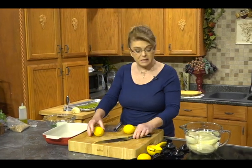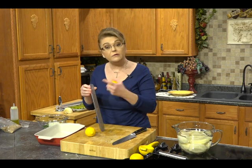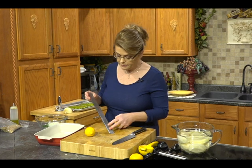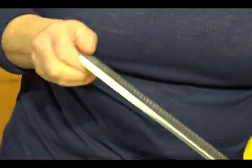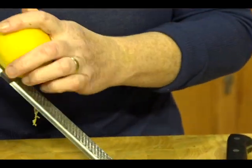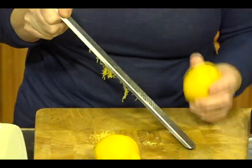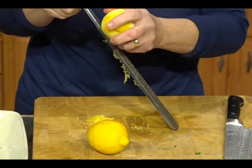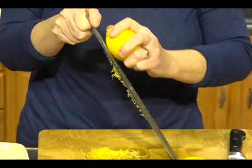We're also going to zest and juice a couple of lemons. This is a rasp — a really nice multipurpose tool to have. You want to feel which direction gets the zest off the lemon and just get the yellow part, not the white. Always zest before you try to juice it, because zesting a lemon you've already juiced is nearly impossible. The zest has so much flavor — you absolutely don't want to waste it, especially in a dish like this.